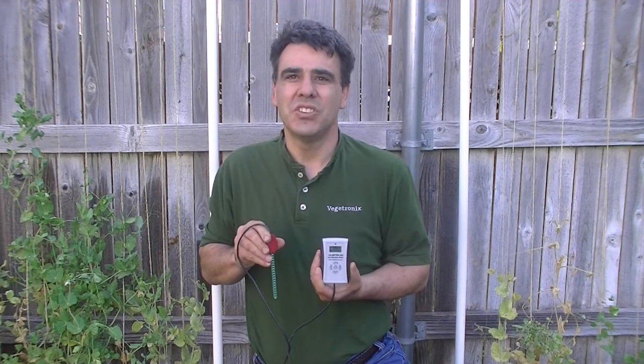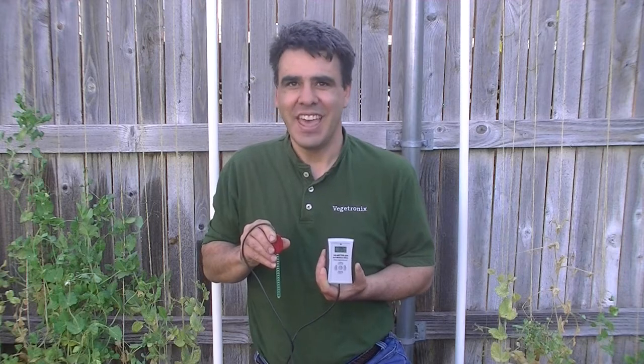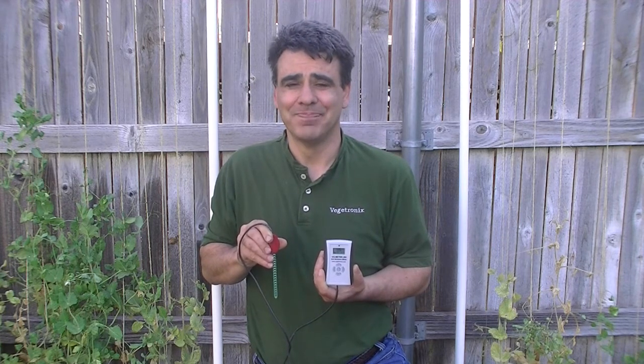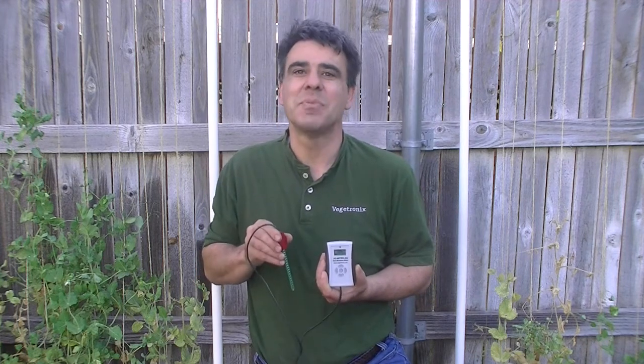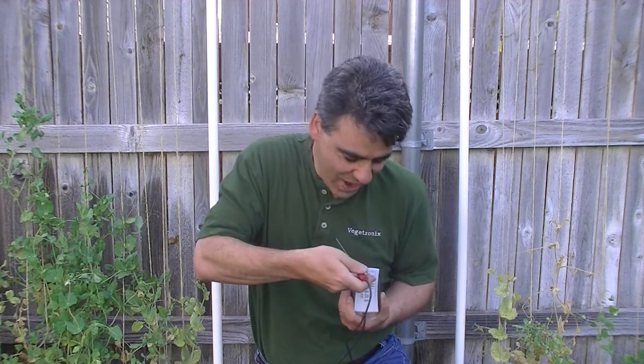We want to introduce a new product to you today: our new low-cost digital soil moisture meter, and use it to figure out why my sugar peas are dying. This meter not only measures soil moisture, but also measures light and air temperature, and displays them digitally on a one-inch graphical display.